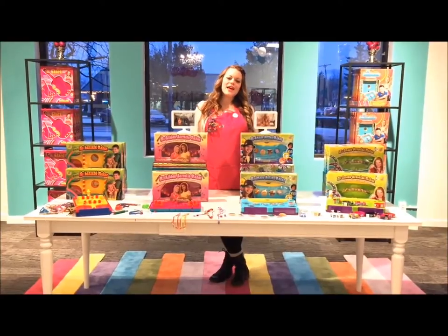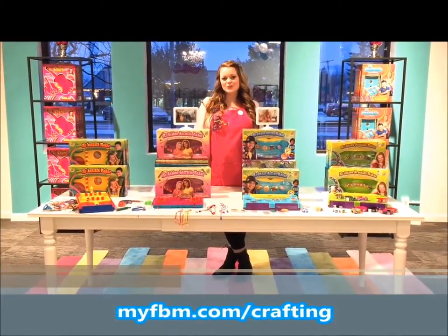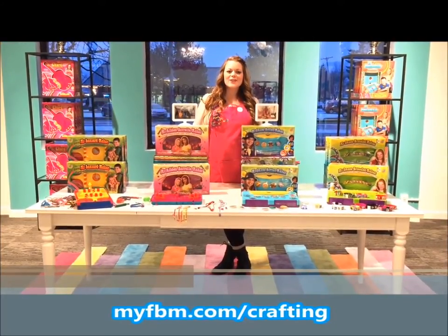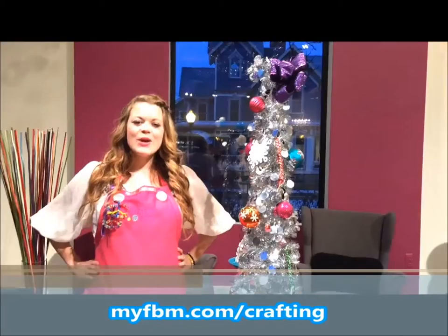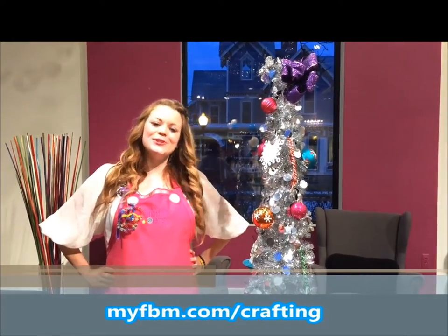I hope you enjoyed the craft we made today. If you love crafting as much as we do, make sure you check out all of our Choose Friendship products. To enter to win the ultimate craft prize valued over $300, just follow the link below. We wish you a very happy holiday season and always choose friendship!